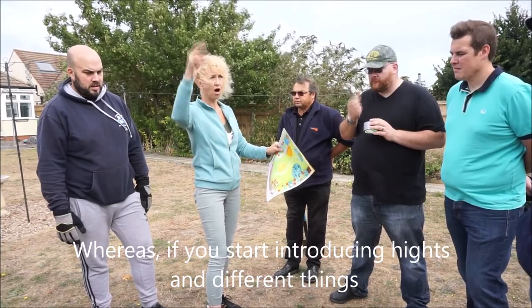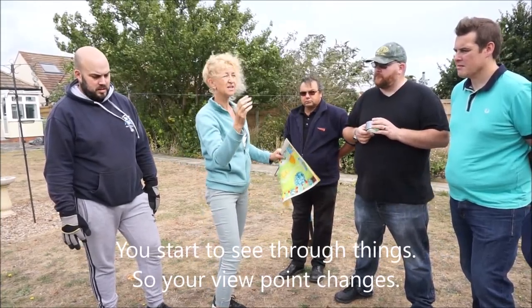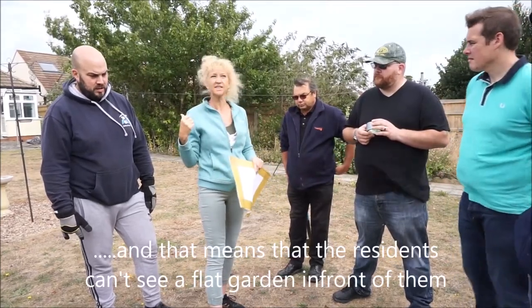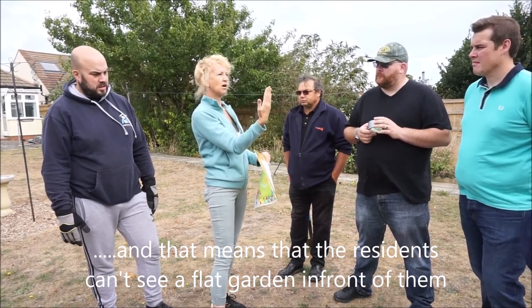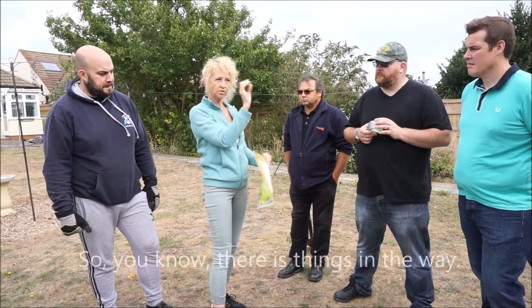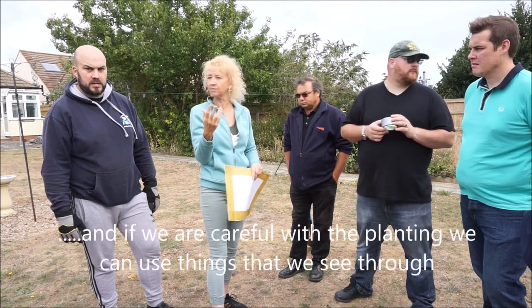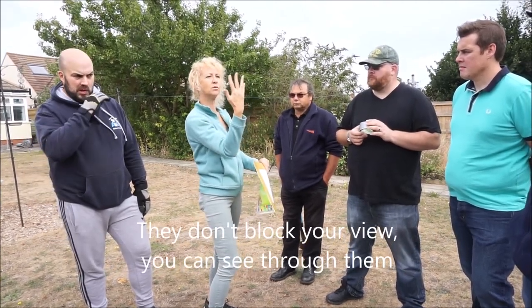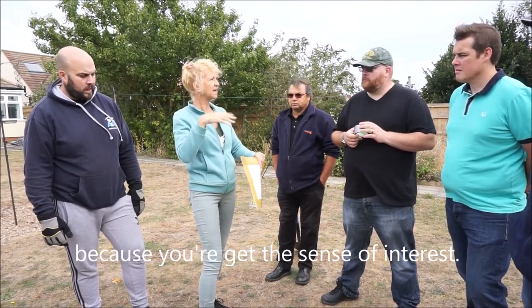If you start introducing heights and different elements, you start to see through things. Your viewpoint changes, which means the residents can't see a flat garden in front of them — it's more three-dimensional. There are things in the way, different colours, different heights. And if we're careful with the planting, we can use things you see through — they don't block your view, but you're still getting a sense of interest.